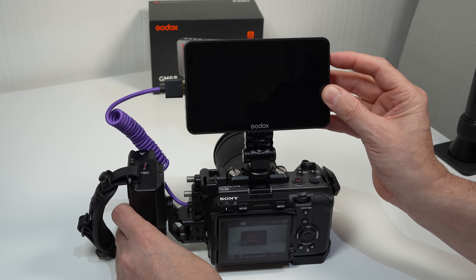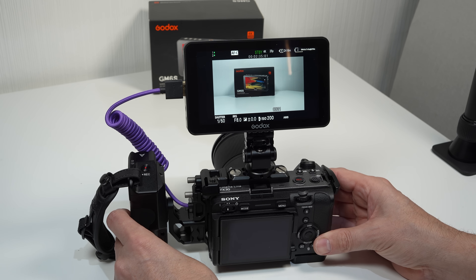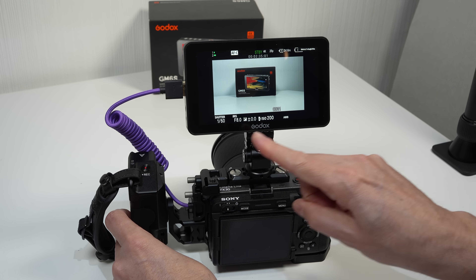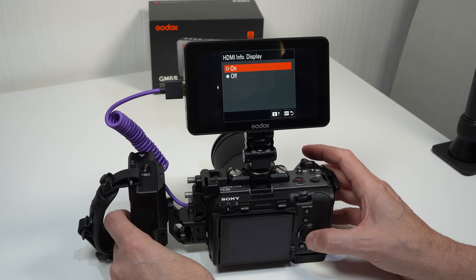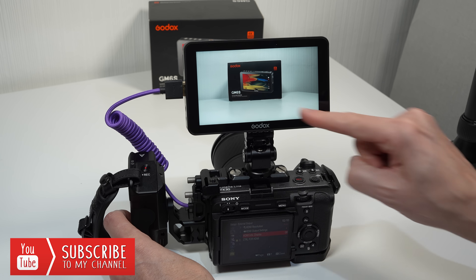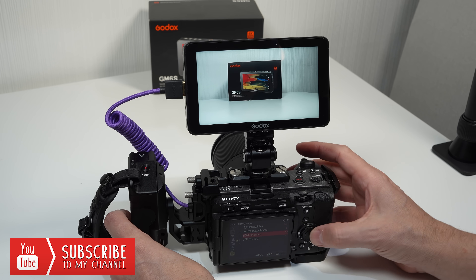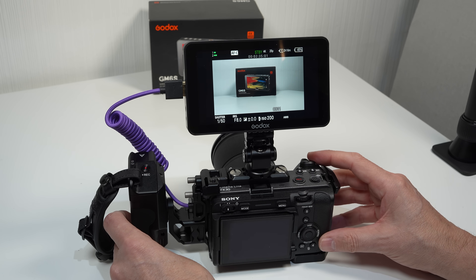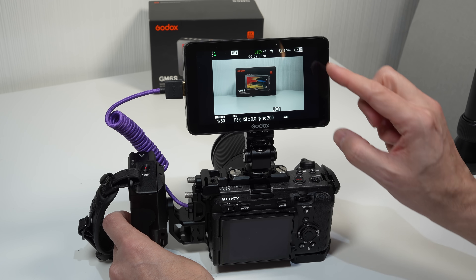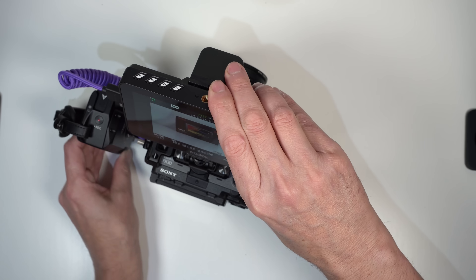Holding in the power button for two seconds turns on the monitor, and once it's powered on the first thing I notice is just how stunning the image is. It really is exceptional. If I turn off the HDMI info display from our camera we get to utilize the full screen of this monitor. My initial thoughts are just how crisp and clear the image is. I'm pretty confident that the monitor I use day in and day out — which costs twice as much as this Godox monitor — doesn't give off the same kind of clarity or sharpness. So my initial thoughts are I am very impressed.